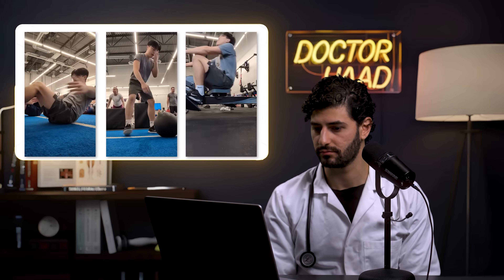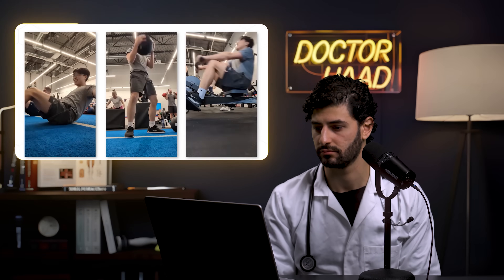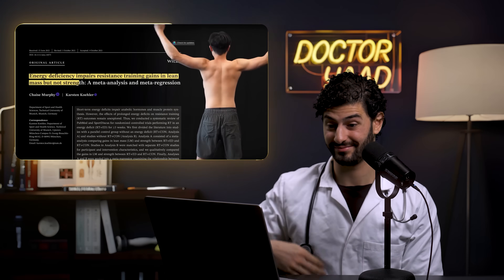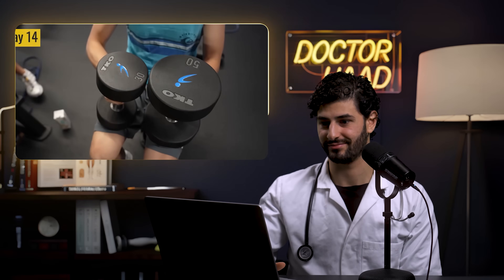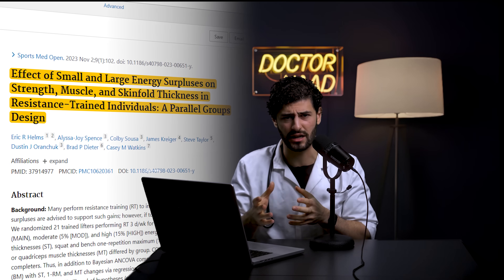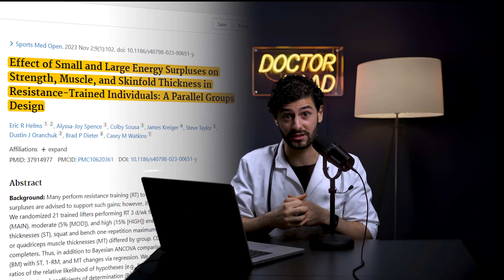Dennis is intimidated by eating more calories, but current research suggests even a small calorie surplus can promote muscle growth. More recent studies by Eric Helms replicating the results show that eating a 10–15% surplus allows you to still gain muscle size without necessarily gaining fat. Just two weeks in and the diet already seems to be working.